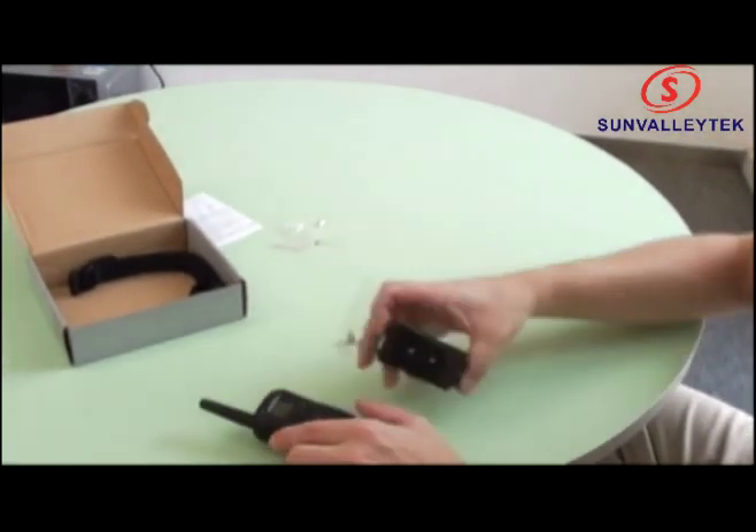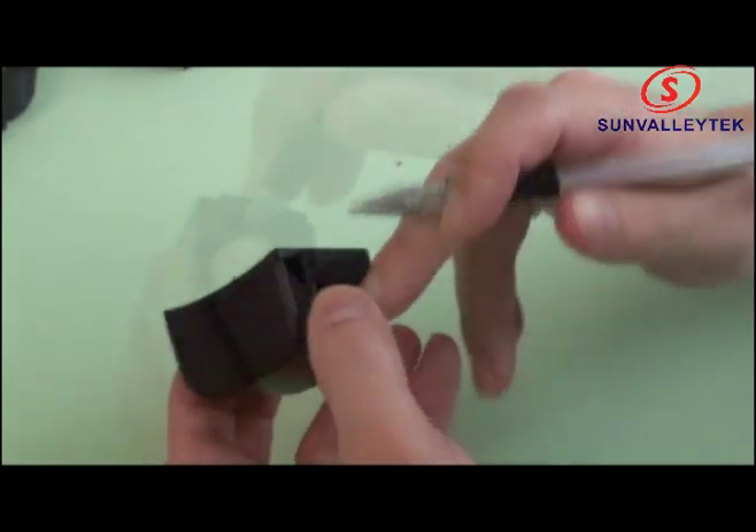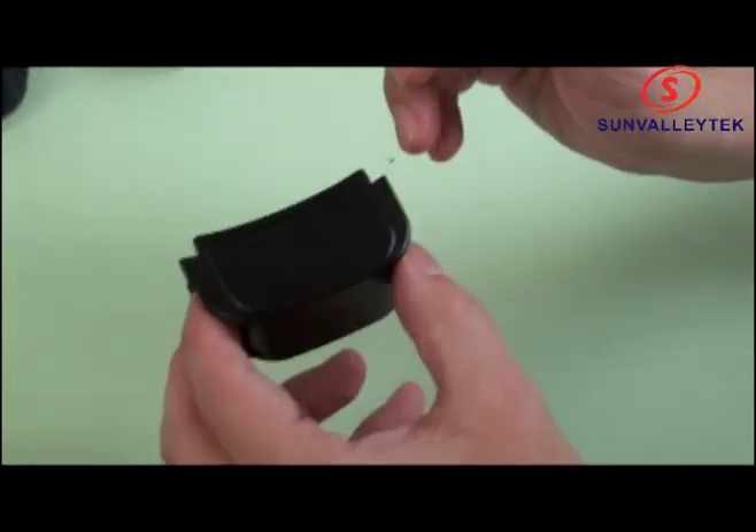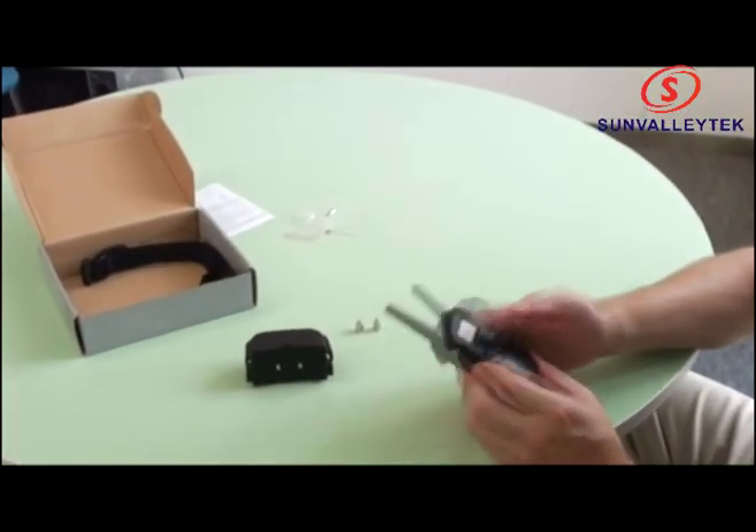If that ever happens, you need to reset. One battery will be enough — let's put it back in. Okay, it's active. Now let's pair them up. There you go.